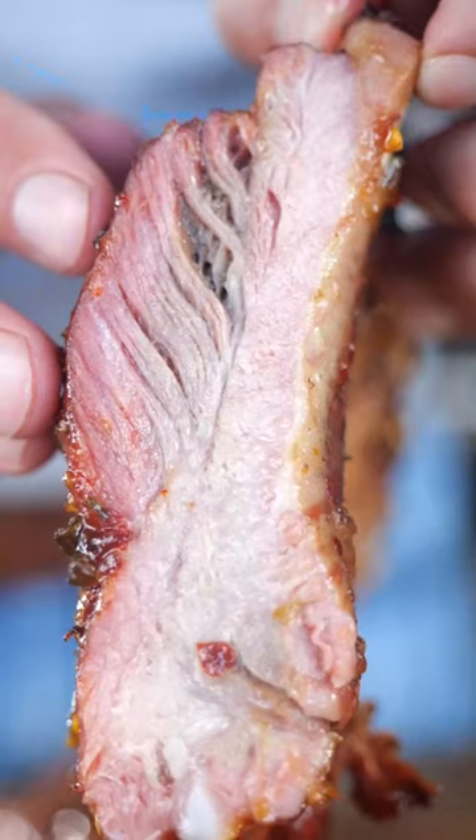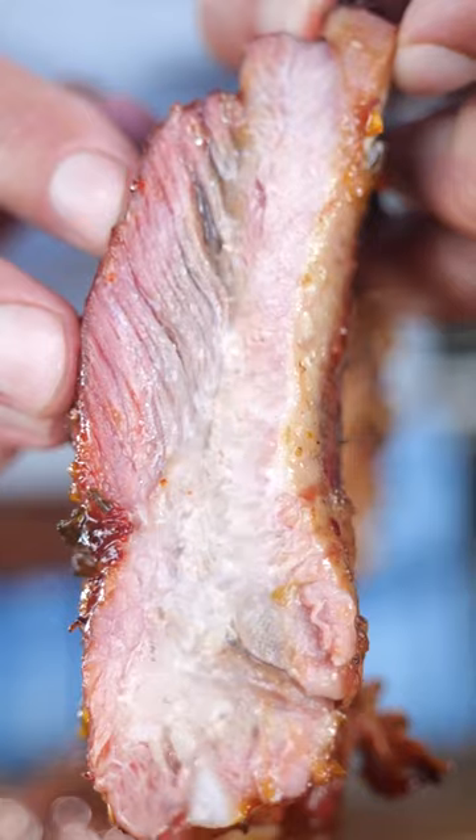Gordy, your ribs are not juicy like mine. Coming back — barbecue has came into the chat. Gordon, thank you for the sauce, but I'm taking home the ribs.